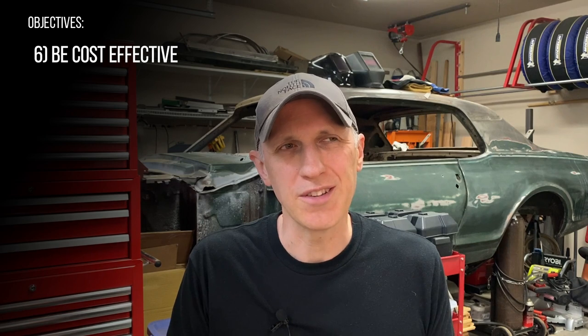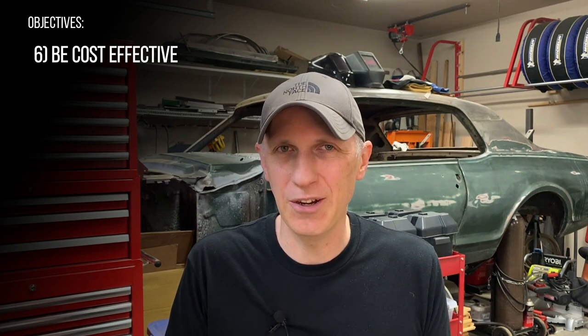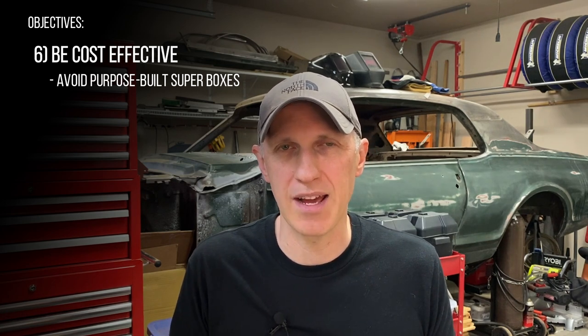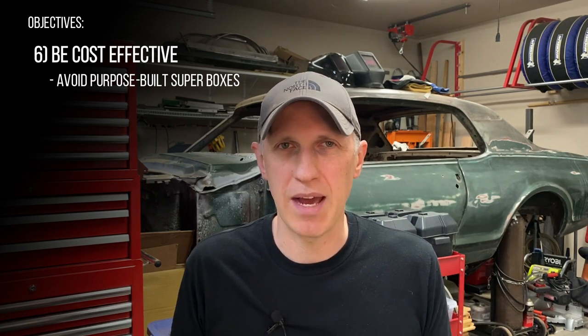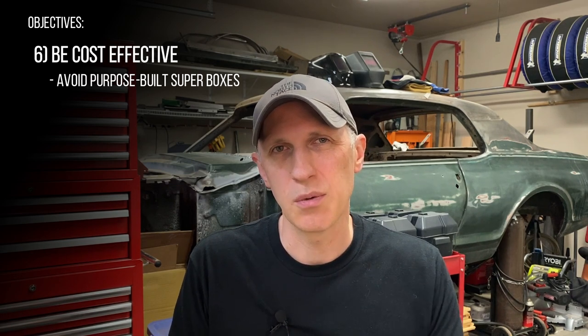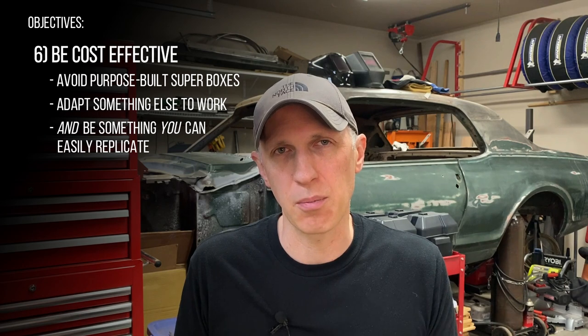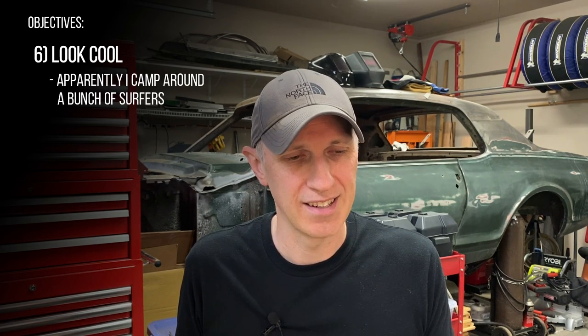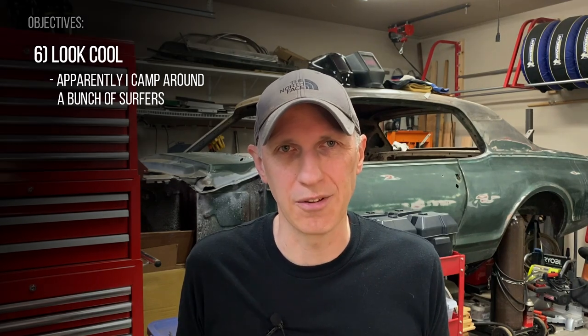If cost were no object I could be buying these lithium batteries off the shelf — I wouldn't, I'd still want to build them myself, but I could. Since we're trying to save money it wouldn't make sense to have the battery enclosure cost more than the batteries themselves, and some custom battery boxes out there can be hundreds of dollars. So I'll look for something I can adapt from another purpose. And maybe this one's just me, but I'd like it to look good when it's done — I'll take slick over slap-together any day.